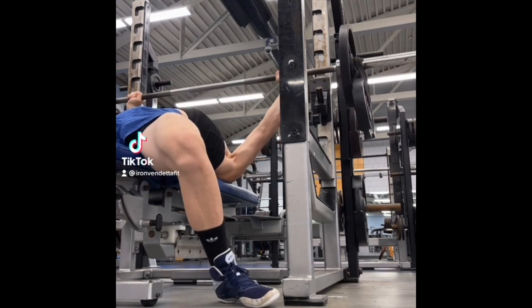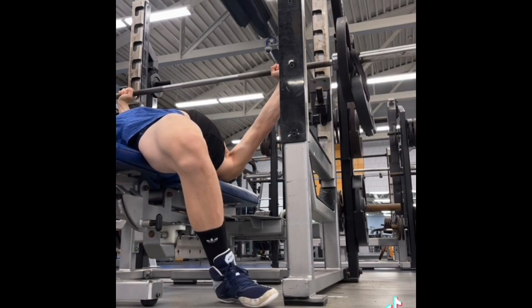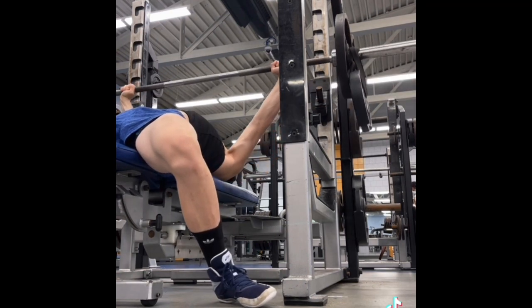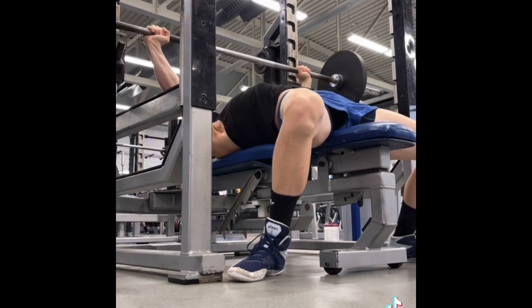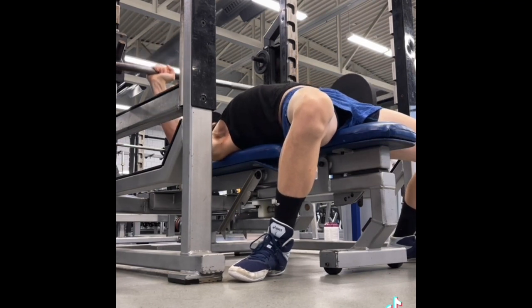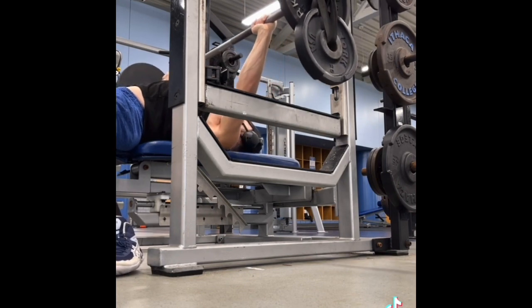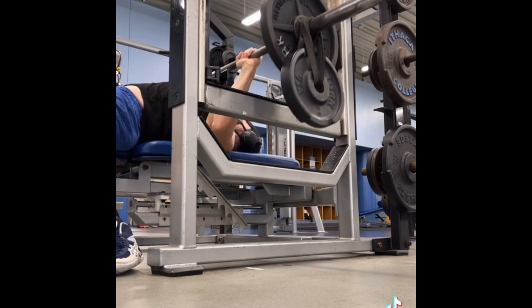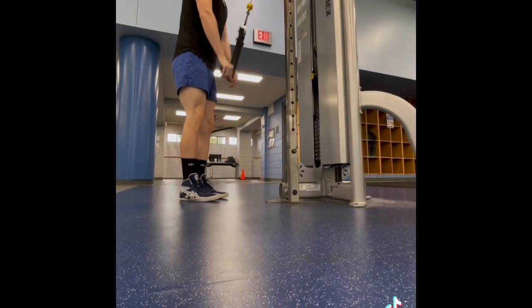Let's hop into our upper body recovery day that we did today. We started out with a 6x2 on Earthquake Bar bench. We did this at 165 — it moved extremely well. I moved my grip out a little bit to about the grip I hit when I had hit my 280 pound bench max a while back. Everything moved really well and felt pretty smooth.